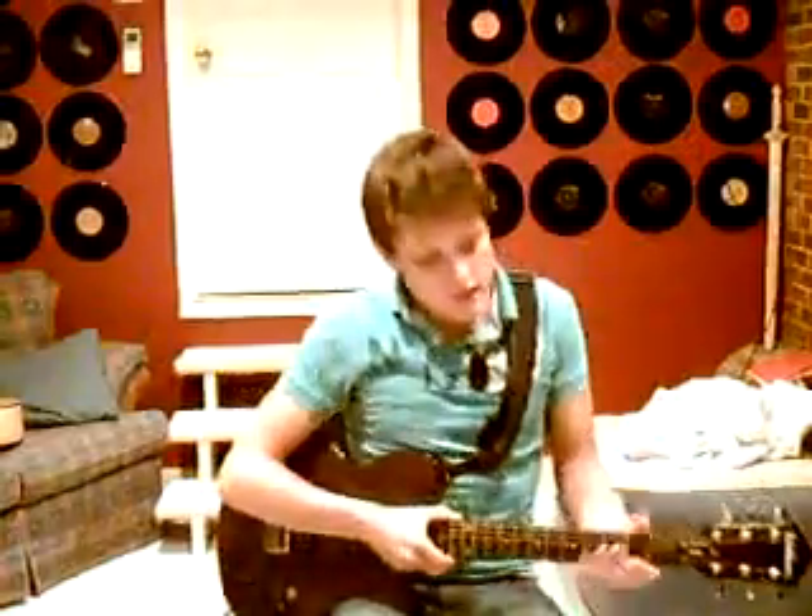Hey guys, what's up? It's Sean Lennon. Today I'm going to be teaching you how to play Waiting on the World to Change by John Mayer. I'm going to be teaching you an easy, kind of an easy strummer version.